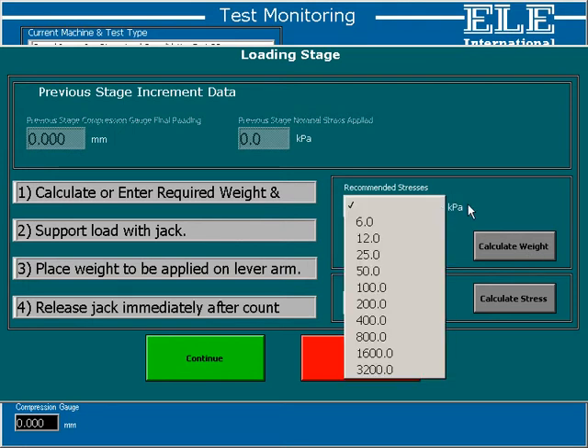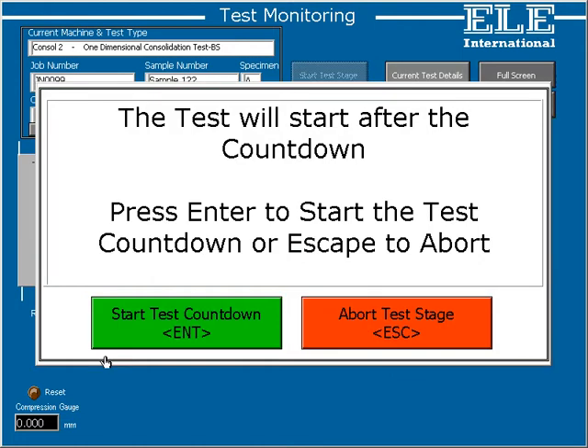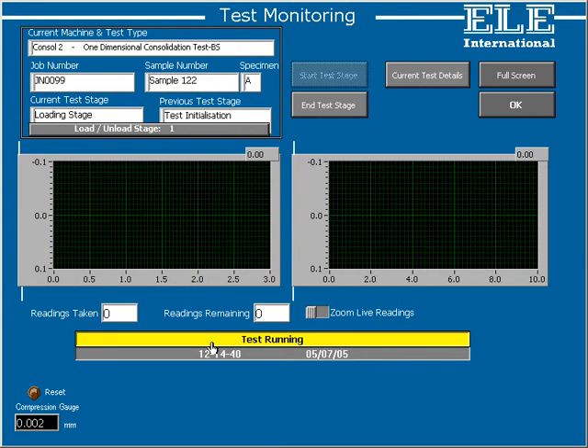The standard for a one-dimensional consolidation test recommends that certain stresses are used, and DS7 helpfully lists these on a menu for easy selection. Having selected the stress, DS7 then provides a calculator for calculating the required weight. We may find that we don't have exactly 0.48 kilograms in weight but we have a 0.5 kilogram weight. DS7 allows us to do the calculation in reverse, calculating the stress from that 0.5 kilogram weight, which in this case is 6.2 kPa. We press the continue button, which brings up a final check — we can either start the test or abort. We'll go into the countdown which has been set at 4 seconds, giving us time to start the machine. The status bar has now turned yellow, indicating that the test is running.